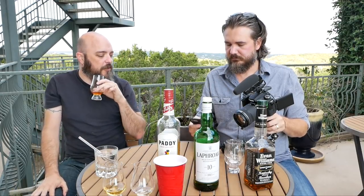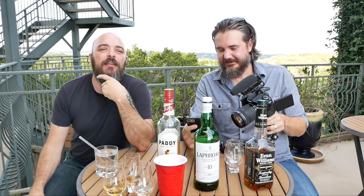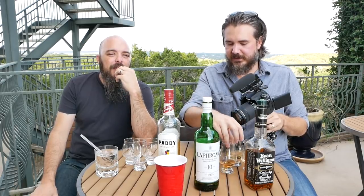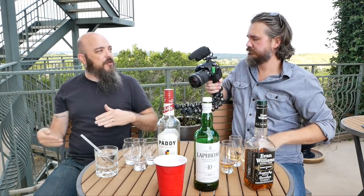Now let's talk temperature. Is there a right temperature for whiskey? Your mouth does not interpret chemicals evenly at every temperature. There's no best temperature for whiskey — at different temperatures you taste different things. You get the fairest representation of whiskey at roughly room to cellar temperature.